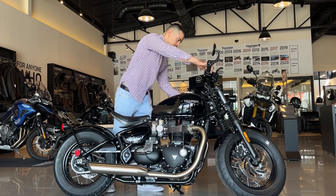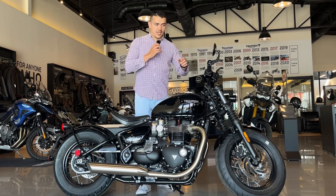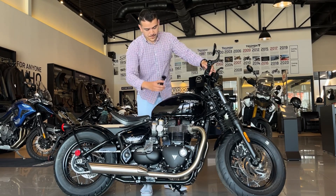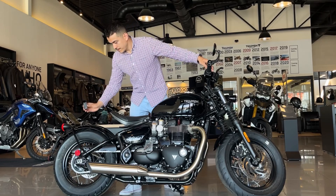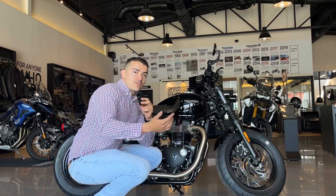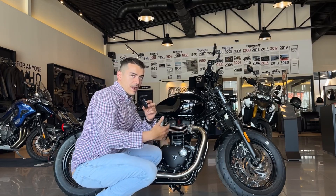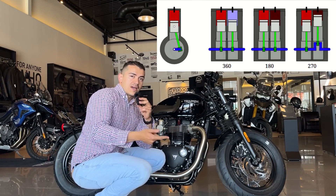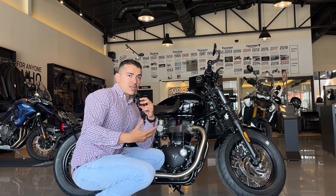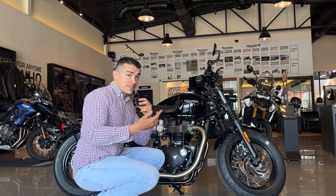Vamos a escucharla. El sonido del motor y del escape son muy interesantes. El motor es un motor paralelo, pero tiene el cigüeñal calado a 270 grados, como por ejemplo la MT-07. Lo particular de esto es que te entregan más torque en bajas revoluciones y además el sonido es como el de un motor en V, lo cual lo hace más característico y más clásico.